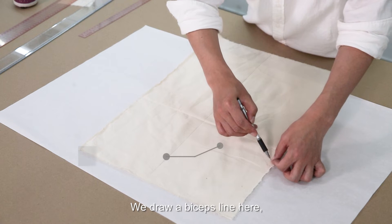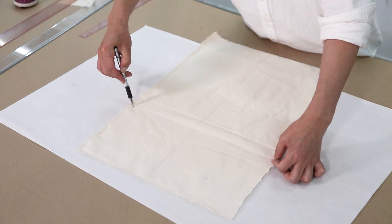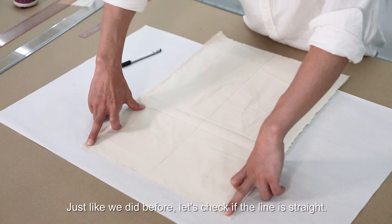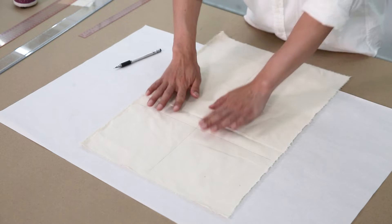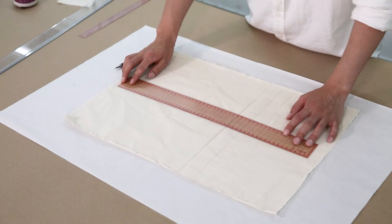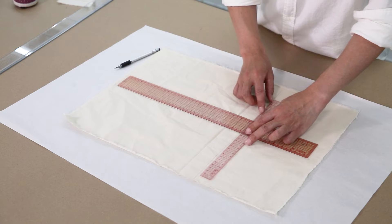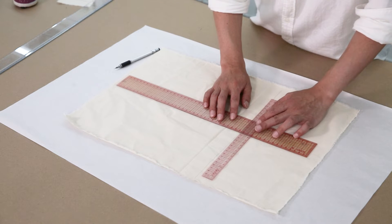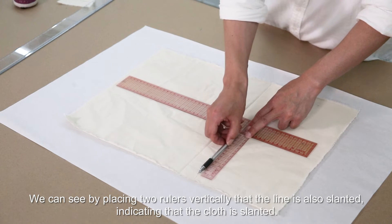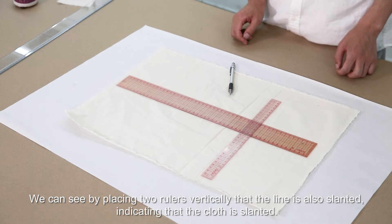We draw a bicep line here. Just like we did before, let's check if the line is straight. We can see by placing two rulers vertically that the line is also slanted, indicating the cloth is slanted.